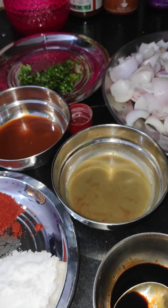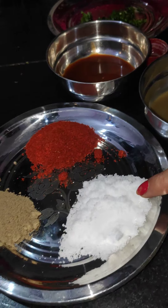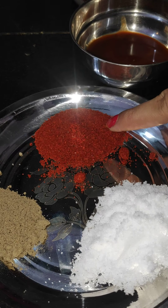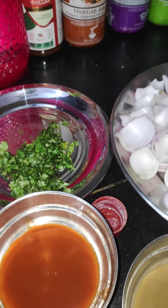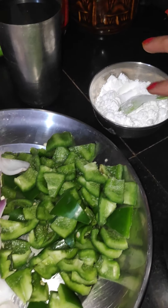You can also use red chili sauce. We have black pepper powder, white pepper powder, and red chili powder. Corn flour is the main ingredient — we cannot make this recipe without it. We will show how to use it.